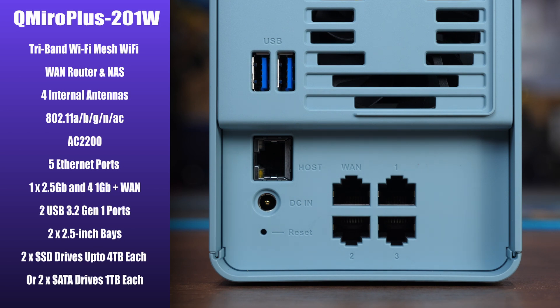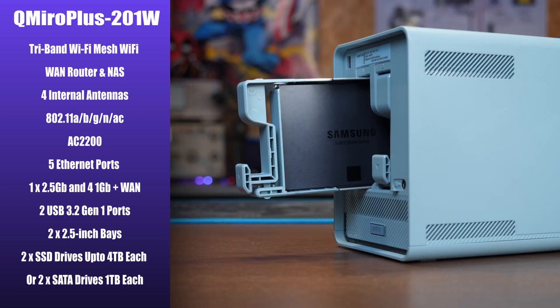It has two USB 3.2 Gen 1 ports and supports two 2.5-inch drive bays, accommodating either two SSDs up to four terabytes or two serial ATA drives in excess of one terabyte each.